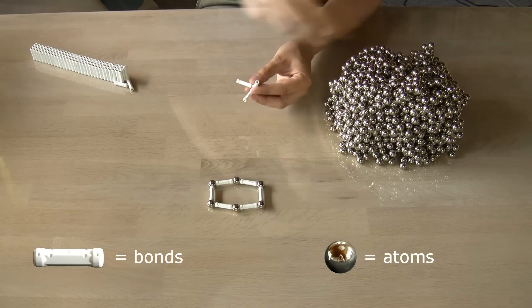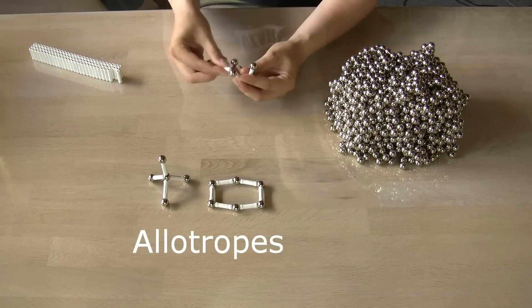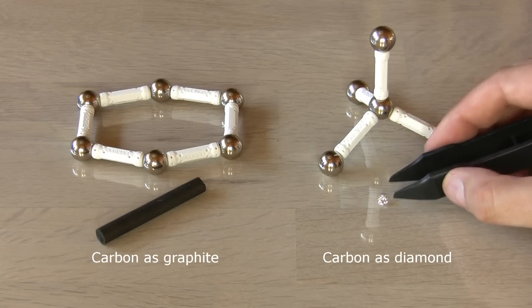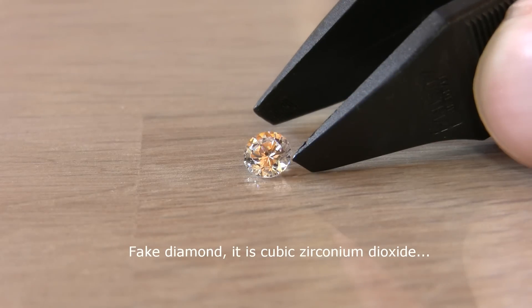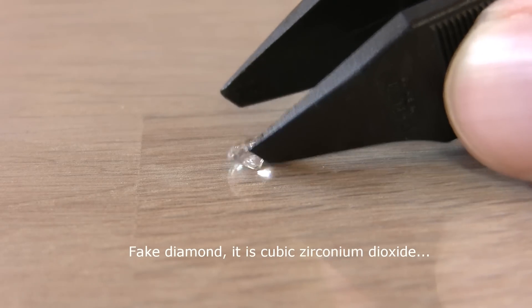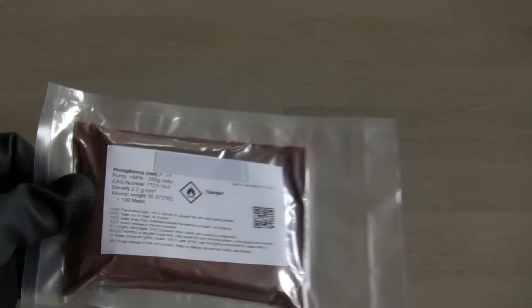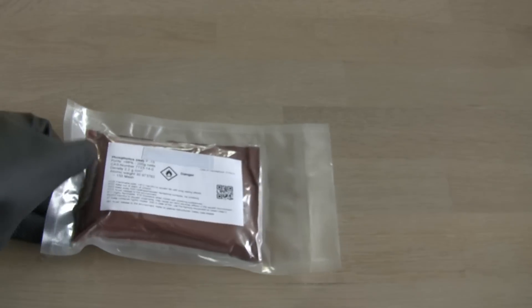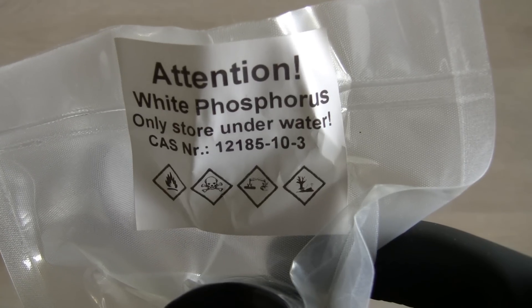Some elements can combine their atoms in different ways. This is called allotropes. Most famous for this is perhaps the element carbon, which can form into something as different as graphite and diamond. But this video is about phosphorus. In another video I have shown you the red allotrope of this, which is quite reactive, but not nearly as much as the white allotrope. White phosphorus.